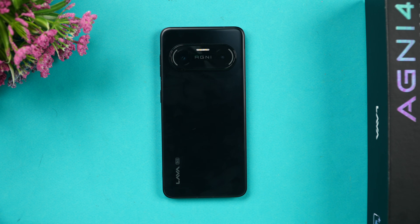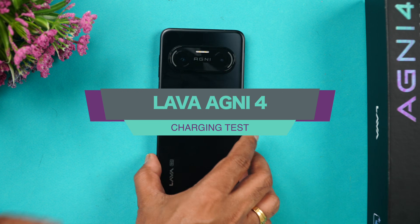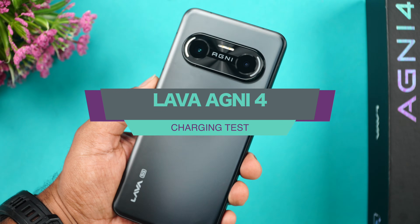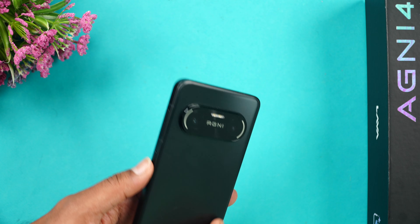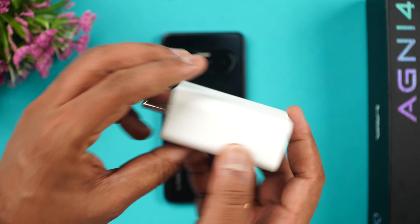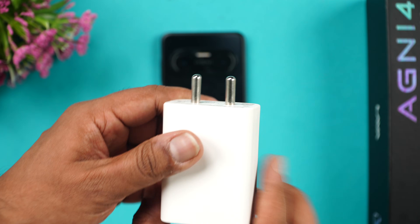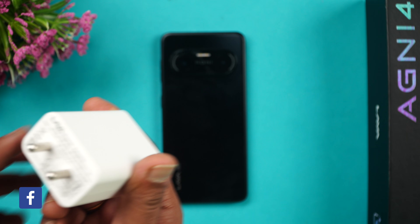Hello friends, welcome back to Technique. In this video we'll be doing the charging test of the newly launched Lava Agni 4. This device comes with a 5000mAh battery and 66W charging. This is the USB Type-C to Type-C charging adapter that supports 66W charging.